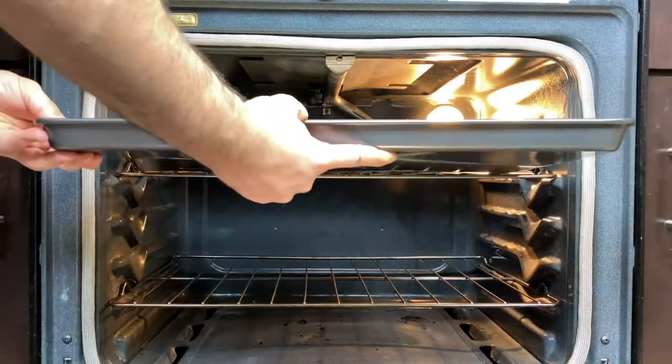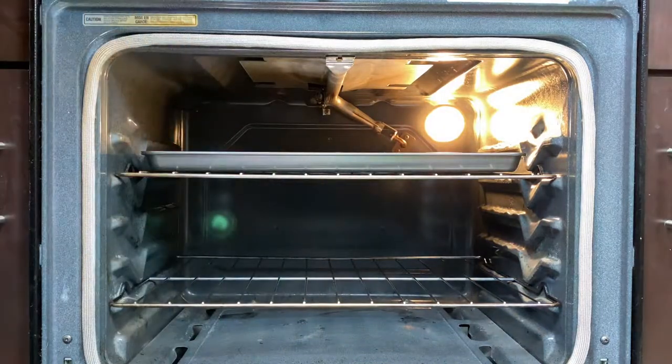Once you have your cookies loaded on your cookie sheet about an inch apart, it's time to bake. Pop these in the oven and let them bake for about eight to nine minutes at 375 degrees.